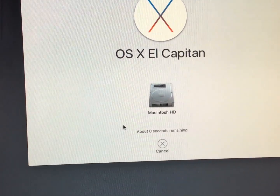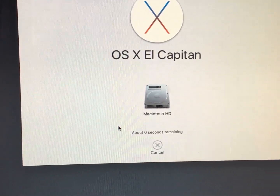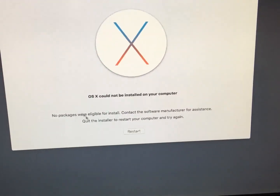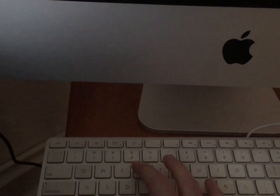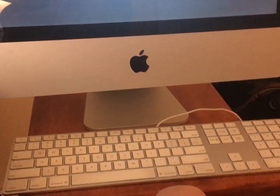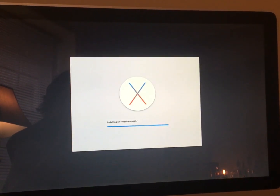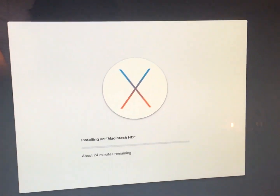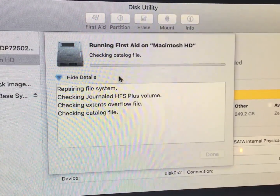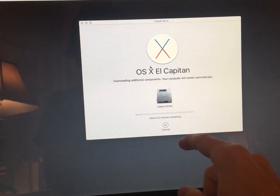That went from that huge number to nothing in a jiffy. I reset the PRAM with Command R and P, and now it's back to a screen that says install OS X. This time I totally erased everything — formatted the drive — and now we're trying the install again.